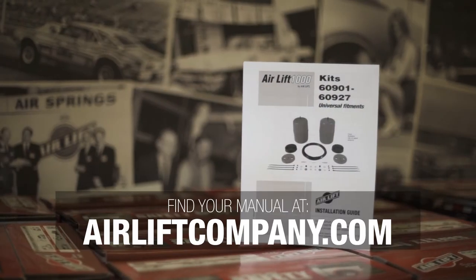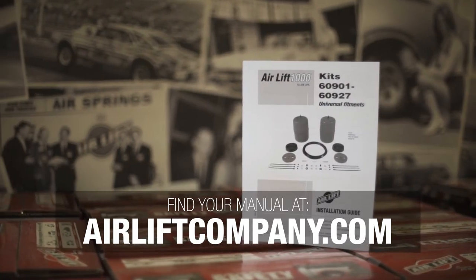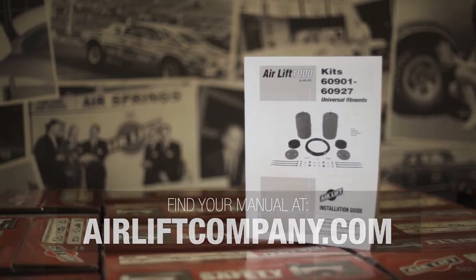Remember, this overview doesn't replace your installation manual. Grab yours out of the box and let's get started.